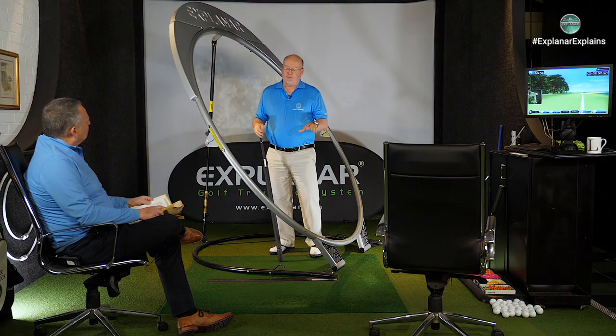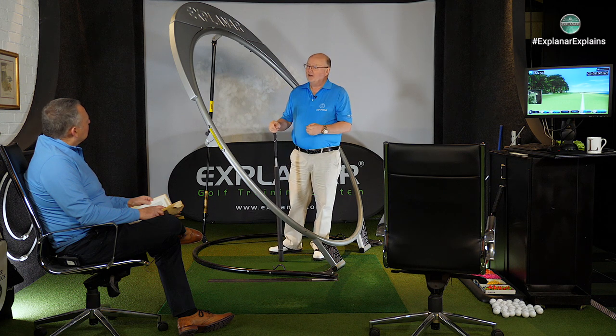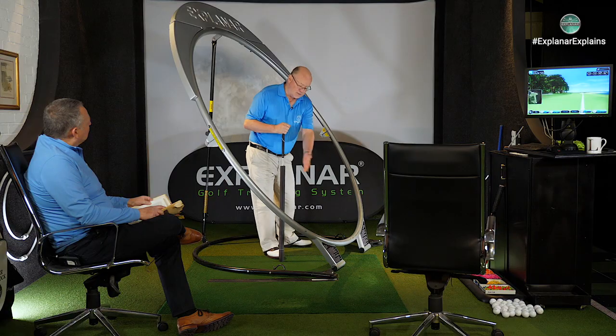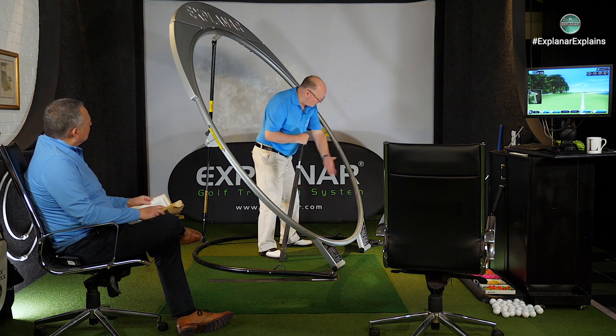Golf ball dispersion was six or seven percent in the days that Trevino was playing and when they measured him his dispersion was six or seven percent. So there was a scientific reason that he was the most accurate of his day. It might have lost him a little bit of distance — draw spin tends to go a bit further all things being equal — but in terms of controlling the ball, Trevino at this point in Alex's drawing just shows that everything about him is going towards the target.